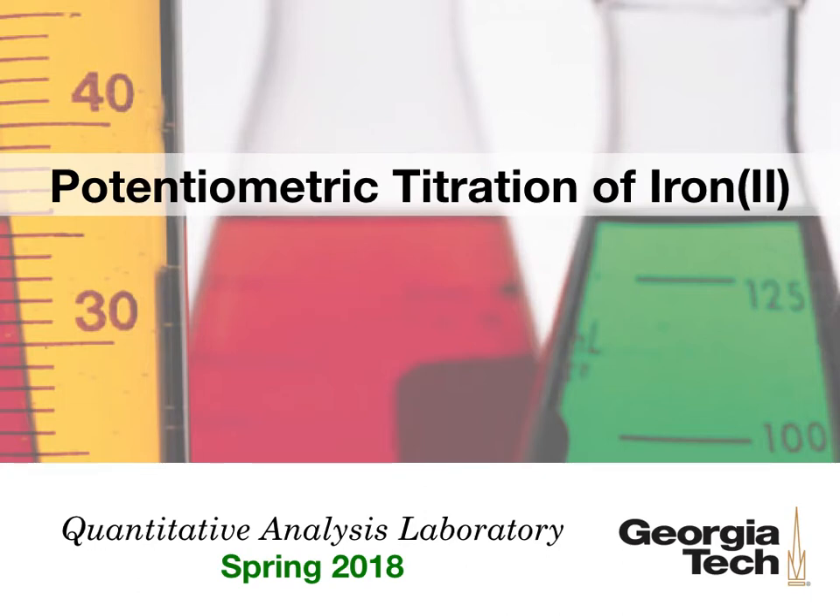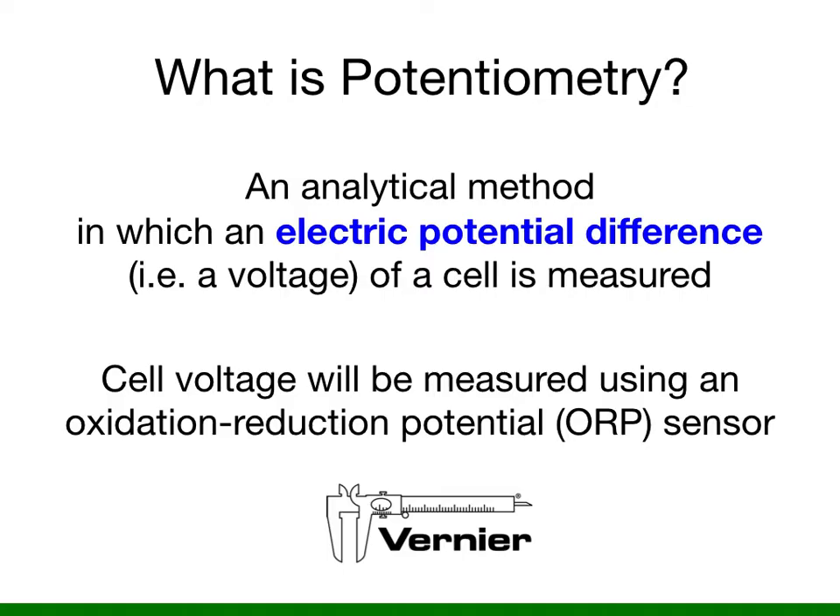Welcome to the online video on the potentiometric titration of iron II. Let's get started.